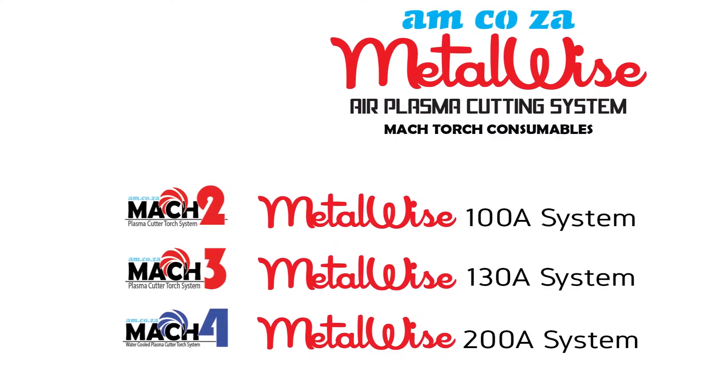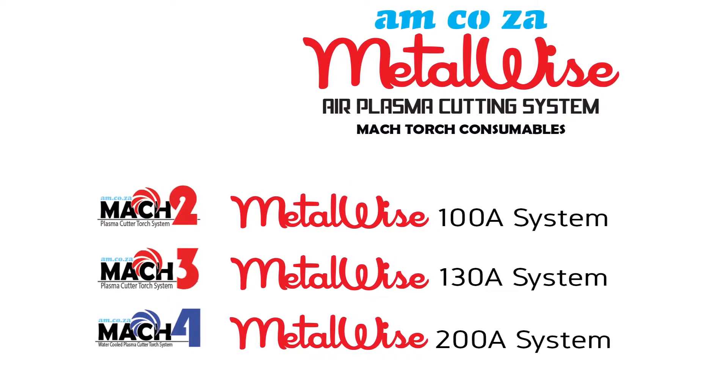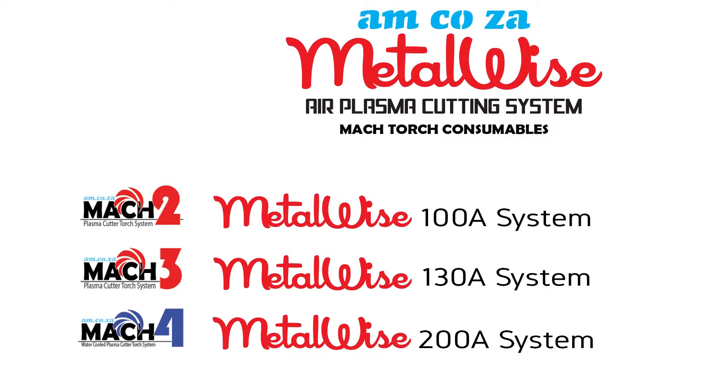Plasma cutting torches consist of a variety of parts which need to be changed from time to time. At am.co.za we stock the entire consumable collection for each torch.